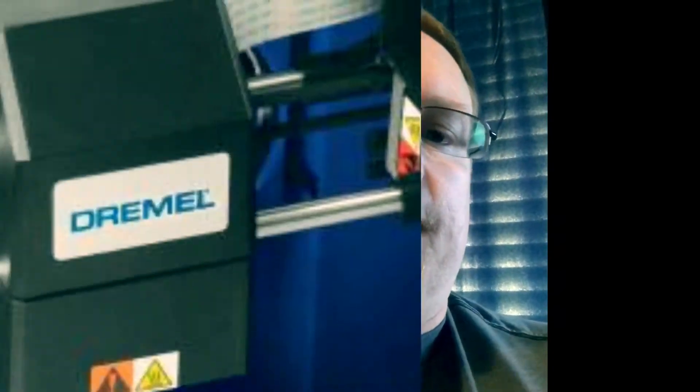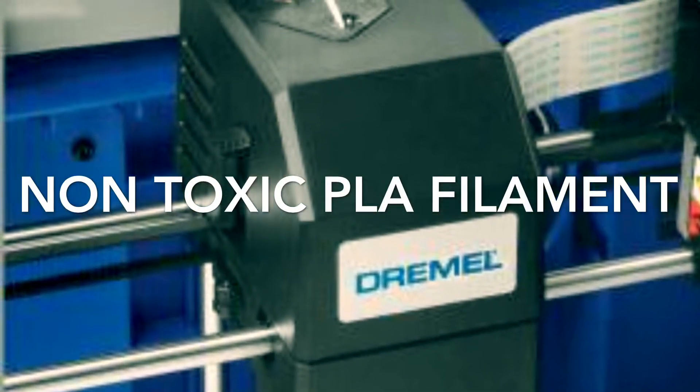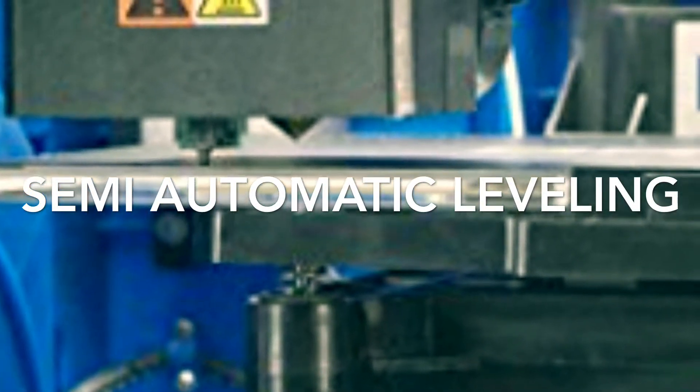It's out of the box and up and running within 10 minutes — it is literally plug-and-play. You put the filament in, load it up, and boom, you're ready to go. It comes with just PLA filament, which keeps things very simple. It also has a semi-automatic leveling system that's really easy to use.